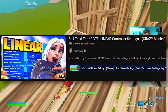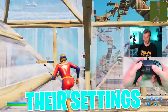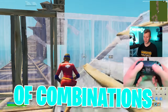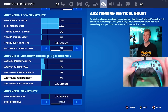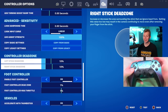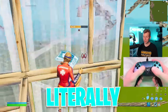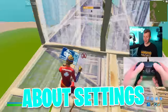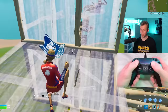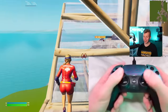And now for the settings. I've tried Expo, non-advance, every version of linear you can think of. If you name a known controller player, I've tried their settings. After the hundreds of combinations I've tried, this is what I've landed on. I've been showing off the same settings for over seven months now, because I have literally no reason to change them. They've worked absolutely perfectly for me. The thing about settings is the more time you spend on them, the better they actually get — you build better muscle memory, and it makes your mechanics way better.